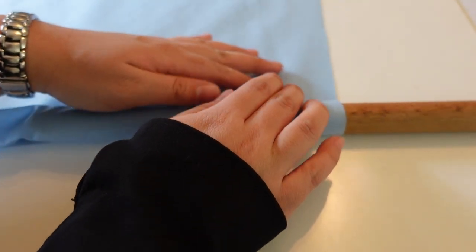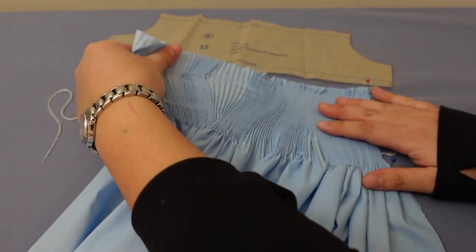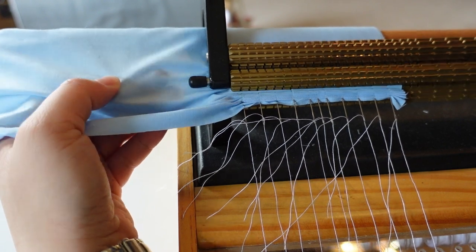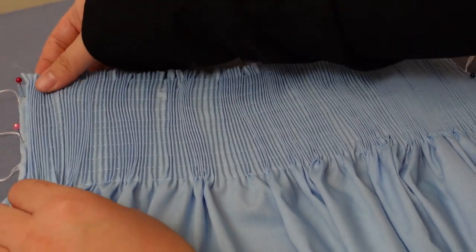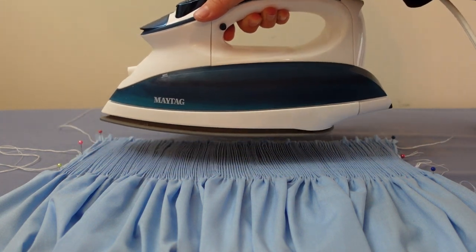After the pieces were cut out, the next step was preparing the front skirt piece for the smocking. That means first putting it through the pleater and then adjusting the piece to the correct size, spreading out and evening out those pleats, and then hitting it with some steam to block it all into place.